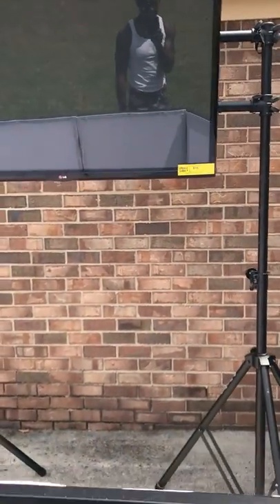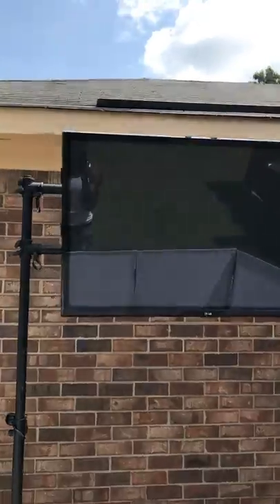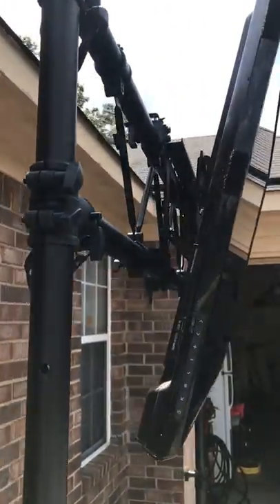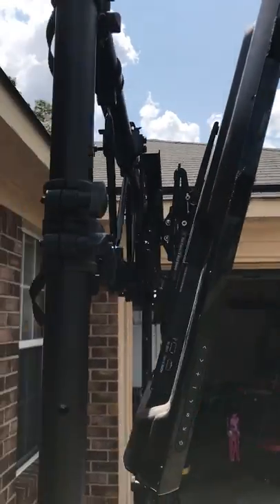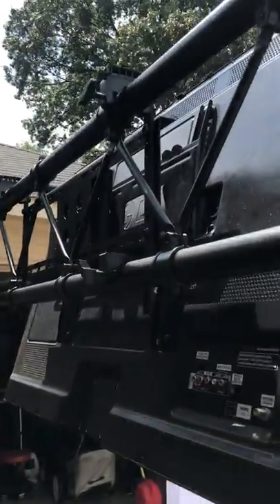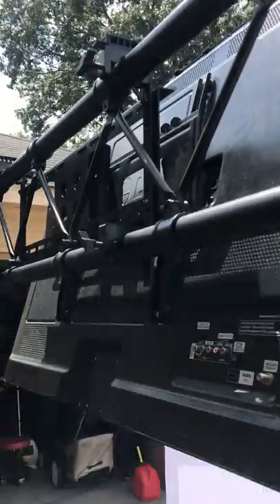I know I'll be behind this thing so hopefully my head won't take up too much space. Once again, this is a tilting mount on here, and it took me maybe 25 to 30 minutes to put this thing together. It wasn't so much the truss — it was this TV mount right here; the assembly sort of sucked.